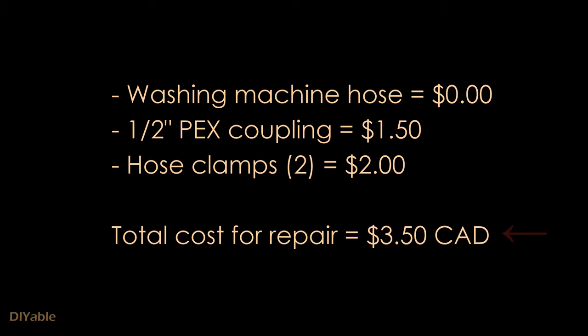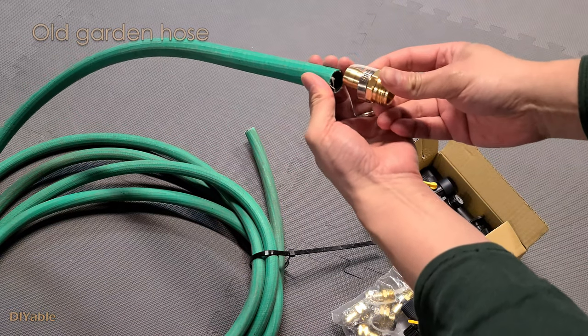The total cost of this repair is $3.50 Canadian. This saves me $50 from buying a new one — isn't that amazing? Now, you may ask, what if you don't have an old washing machine hose? Of course, you can steal it from your mother-in-law's house, or you can use an old rubber garden hose.